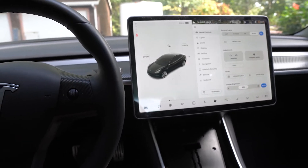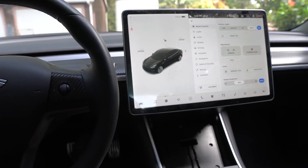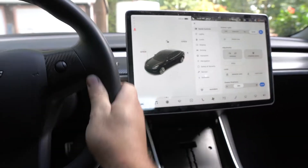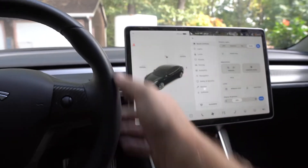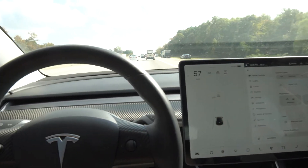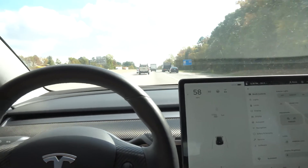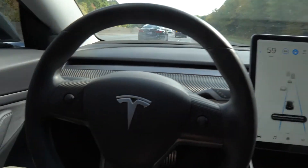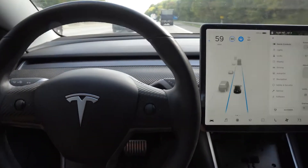I just put the original motor back in the car and want to take it on the road to see exactly how it feels compared to the eBay motor. No error messages so far. Yeah, it drives exactly the same with this motor as with the one I got on eBay.